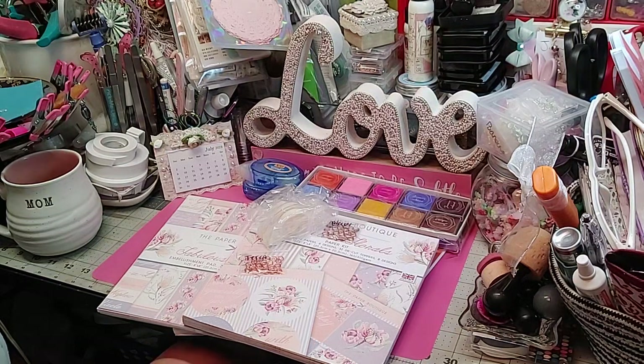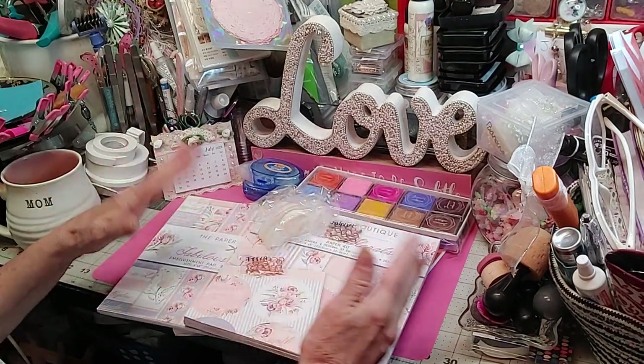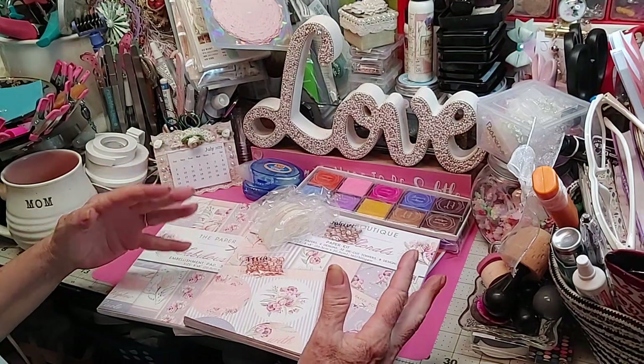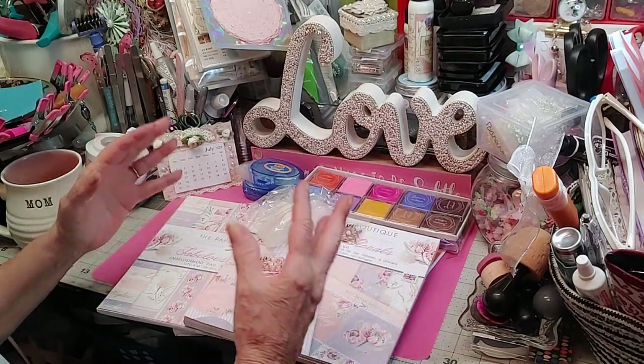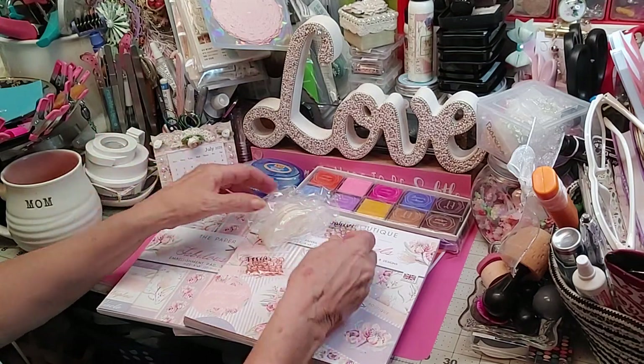Hey everybody, alright back to card making one more time. I wanted to show you the collection I used in the two types of cards I made. They're both gorgeous, but they're two totally different looks out of the same collection.